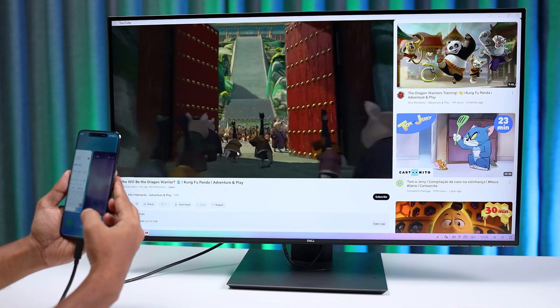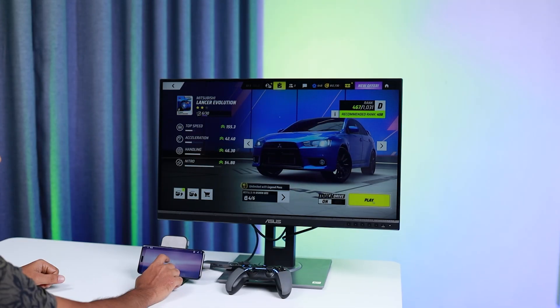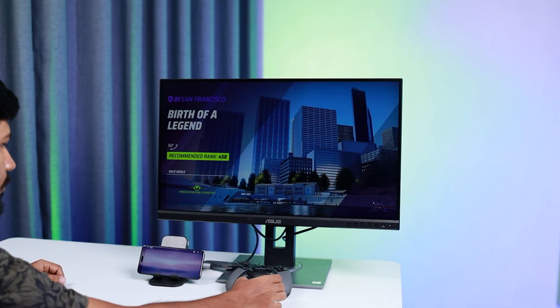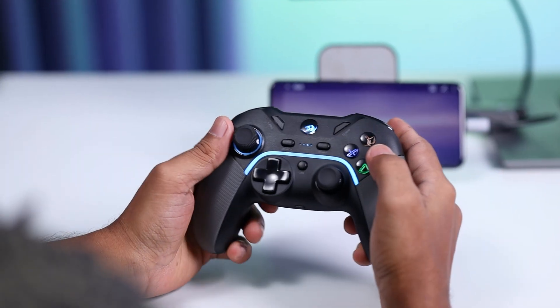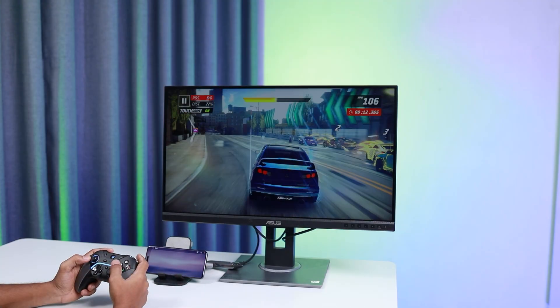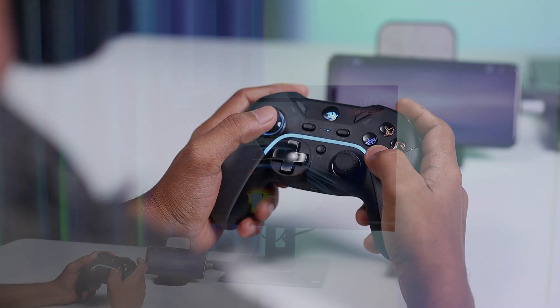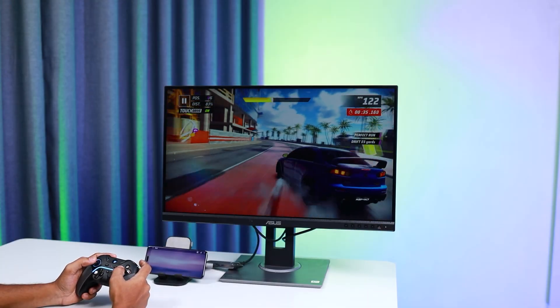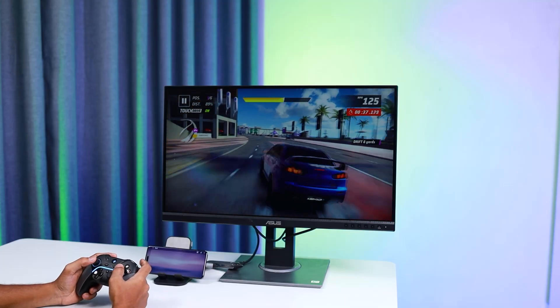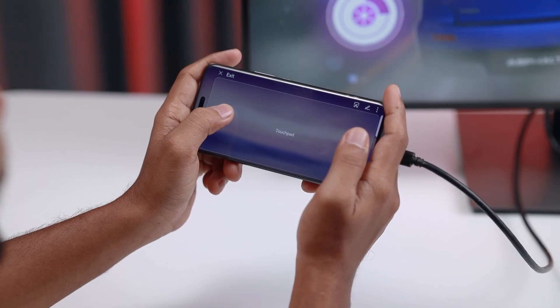This is the ultimate entertainment experience on a big screen. You can play movies on the big screen and use your phone simultaneously without any issues. If you want to play a game, just connect your controller like this. And some phones can even be used as a controller themselves.